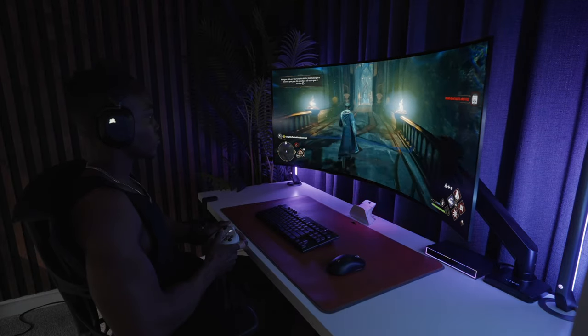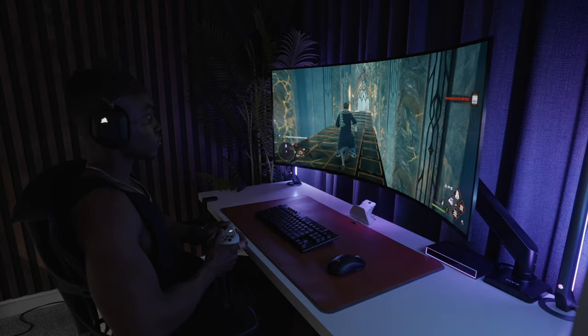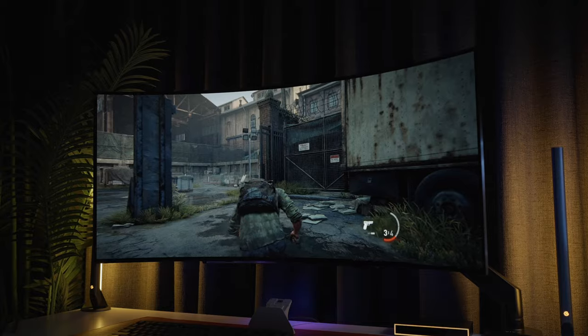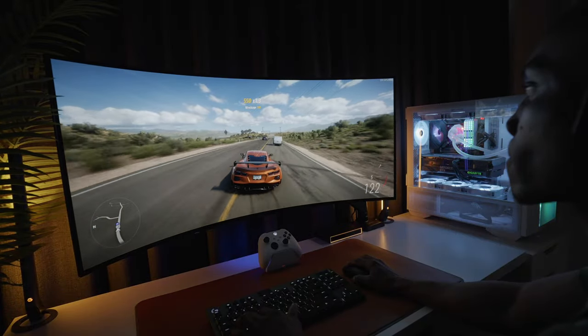I've also found that playing story-driven games on this is awesome — you see so much more on the screen. But again, that's only if the game supports ultrawide resolutions, and not every game supports it. This is not a full review of the monitor by any means, but let me know down in the comments if you guys want to see a video on that.